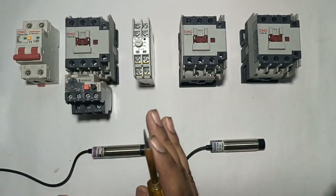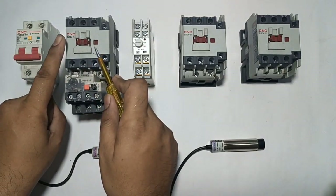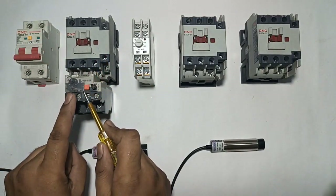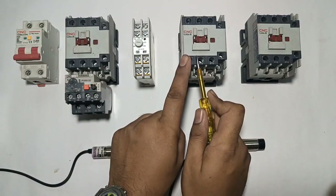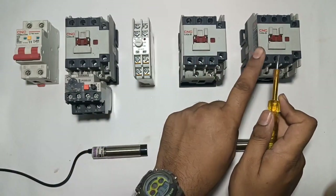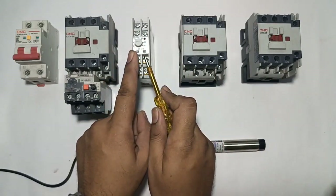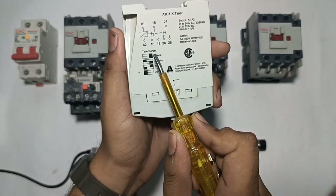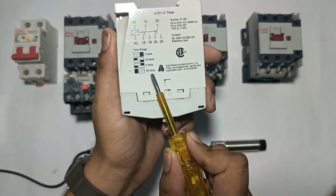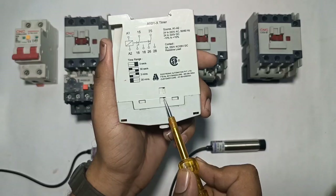We connect three contactors. First contactor is main contactor. In main contactor, we connect overload relay for protection of motor from overload. This is delta contactor and this is star contactor. We also connect one EAPL timer. This timer has a range from 3 seconds to 30 minutes. You can set the timing range from the dip switch.